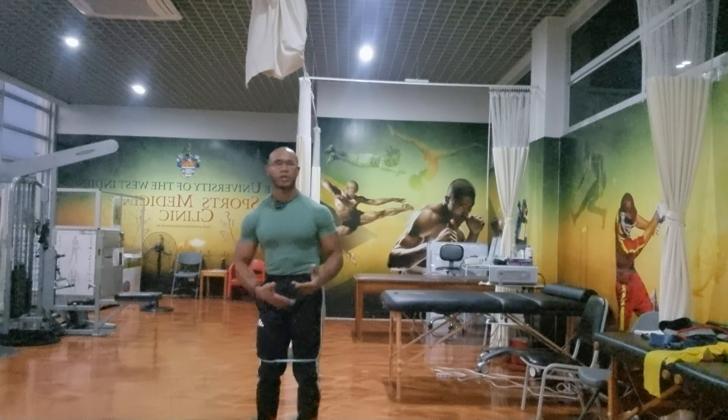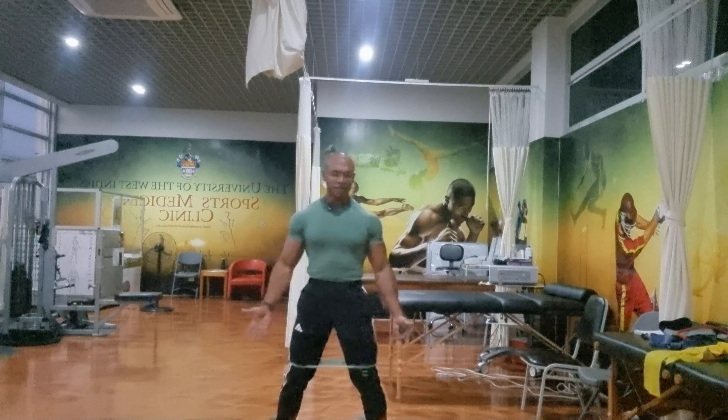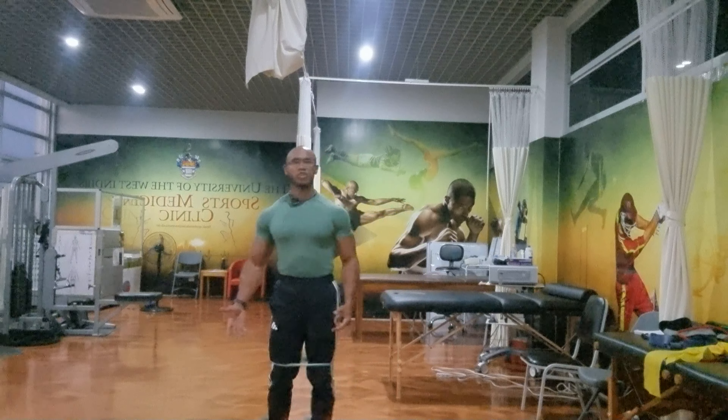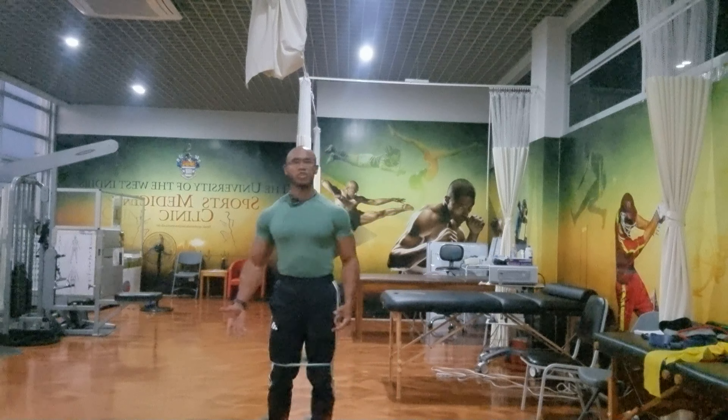Just lateral steps — that's all we're doing. We're not doing any squats with it, just lateral steps from side to side. You can do about three sets or four sets of 15, or four sets of 20, depending on the prescribed dosage given by your personal trainer or physiotherapist.